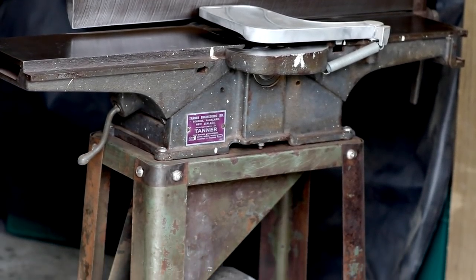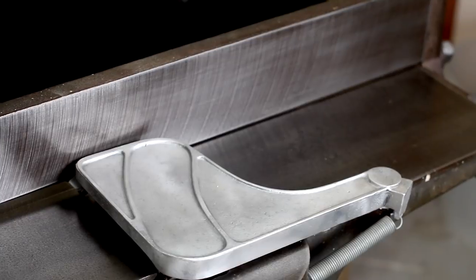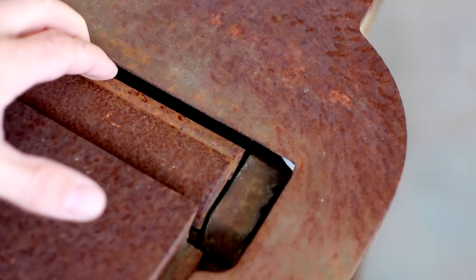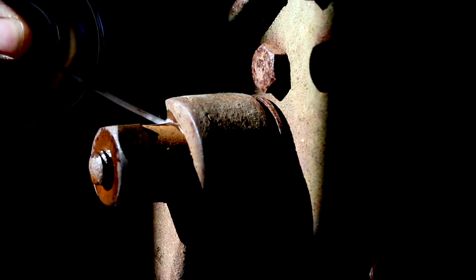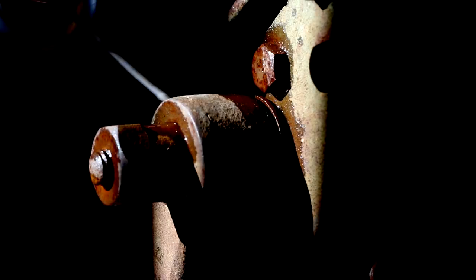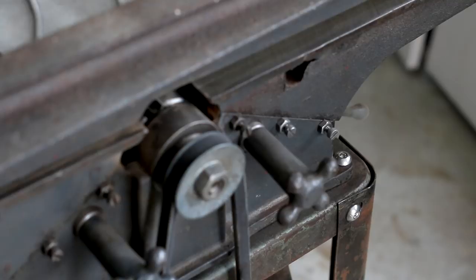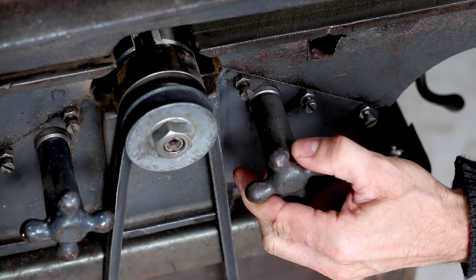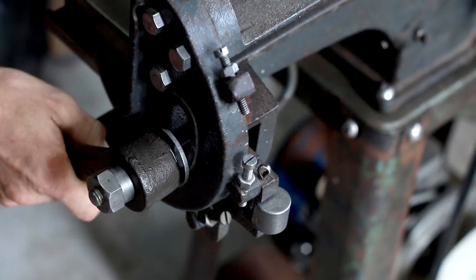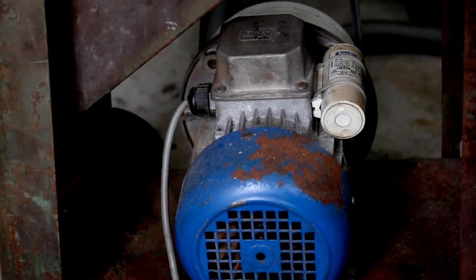And this is my planer — Tanner, another New Zealand-manufactured piece of equipment, and this took a lot of work and elbow grease to get rid of the rust. This is what it looked like when I got it: covered in surface rust, obviously left outside a long time, even had insect cocoons, it was pretty much seized. Took a long time to take everything apart, soaked a lot of stuff in citric acid. The old motor was completely seized; I've since refurbished that as well. Got everything unseized, greased, waxed, and now it's working really smooth. Put a new one-horsepower motor on it.